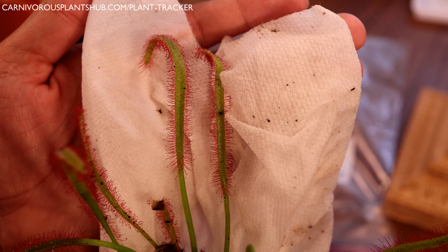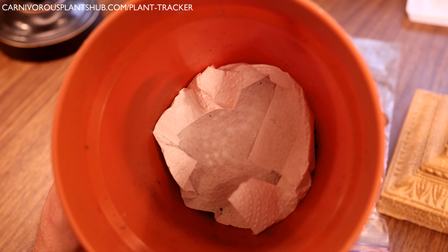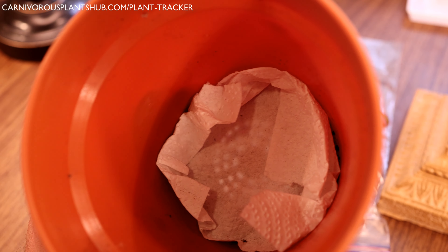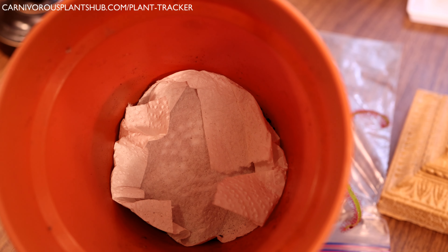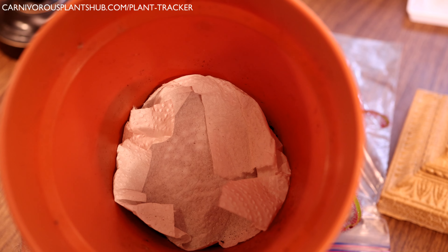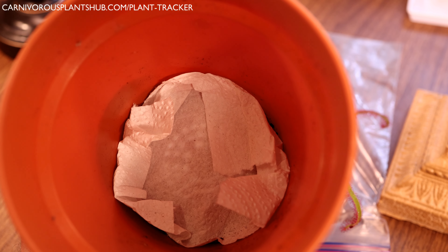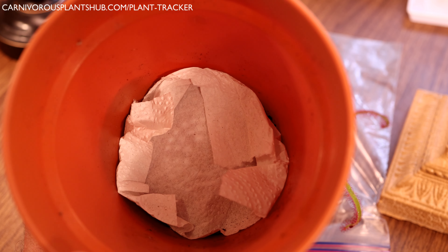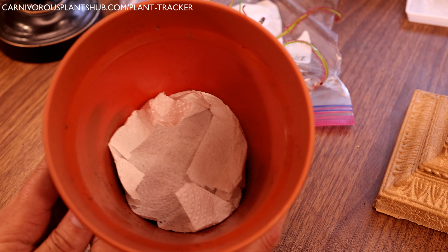For repotting, you want to use a plastic pot — avoid anything that will leach minerals, like terracotta or clay, which can harm your cape sundew. What I do is put a paper towel in the bottom of the pot. The paper towel wicks up the water, and you pack down the soil right on top of it to make sure the substrate is always in contact with the paper towel. Otherwise, holes can get clogged by perlite or sand and stop absorbing water.